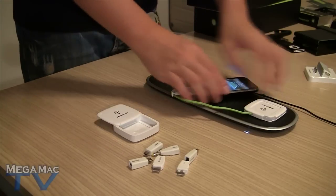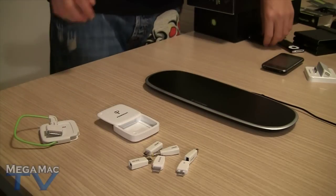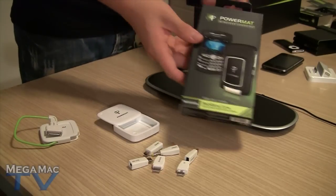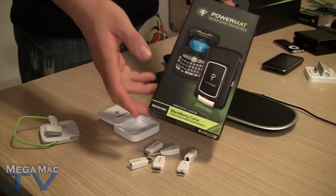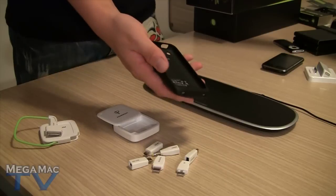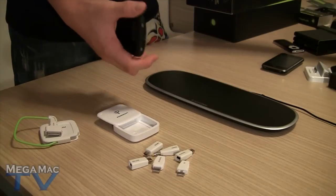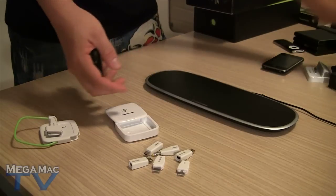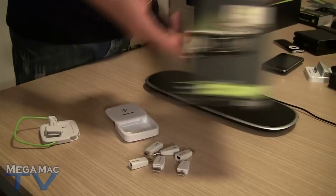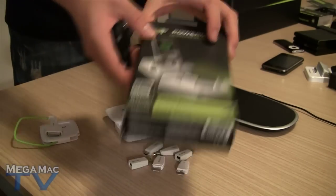That's what comes in the box. If you want to go to the next level of simplicity, you're going to have to get one of their cases or battery doors. They're available for all the BlackBerry models, available for the iPod Touch, iPhone, and DSi. Let's give you a quick look. Here's one for the iPod Touch, for the Nintendo DSi and DSi Lite. They've also got this dock here for any Apple device.